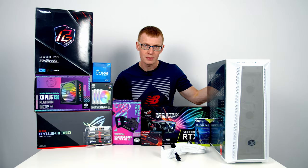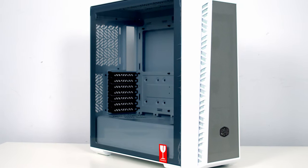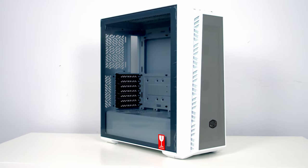Hello and welcome back to another full step-by-step PC build guide. Today I'm going to be showing you how to build a PC in the brand new Cooler Master MasterBox 520 Mesh.